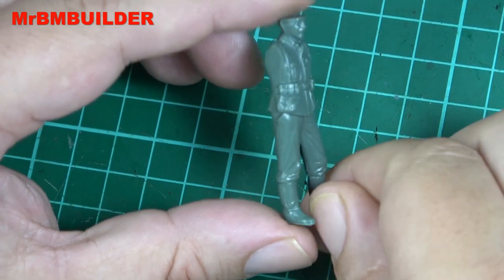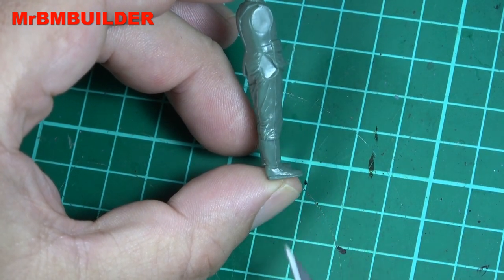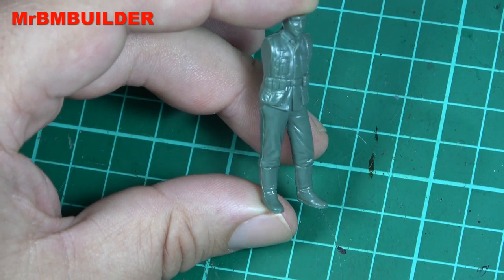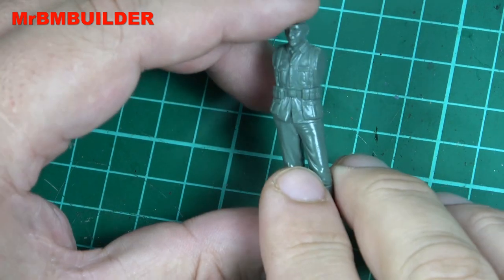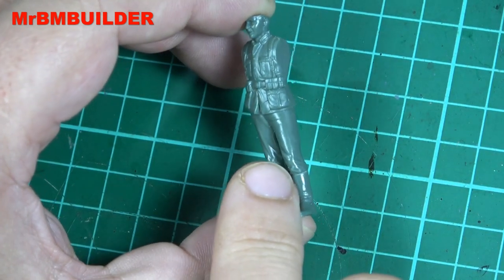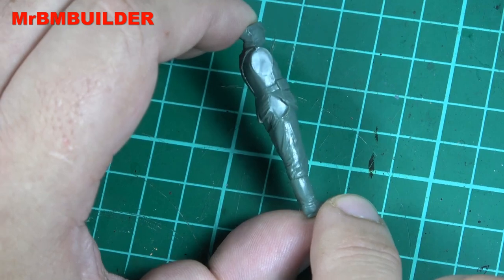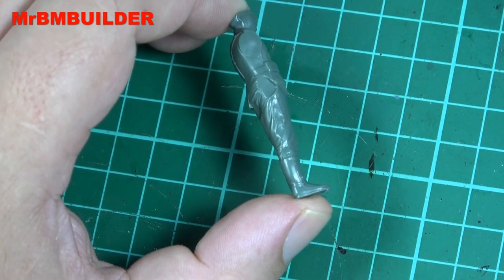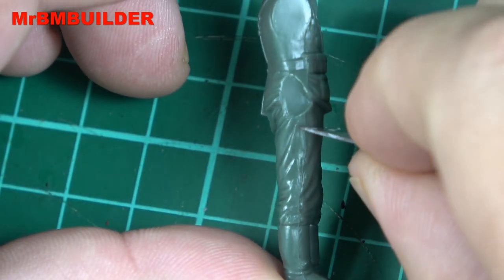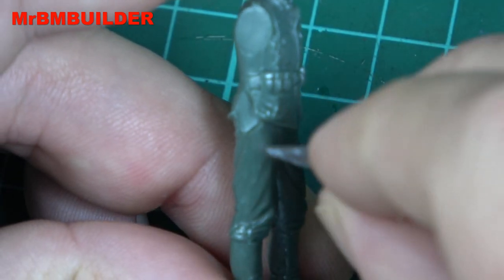As you can see with a lot of these Tamiya figures, you get quite a nasty seam line down them, and you actually notice them a lot more once you start painting. On this side I've already got rid of that line, whereas on this side it's still quite prominent. There are lots of ways of doing this — probably the easiest when just starting out is running a blade down the figure. I prefer to just cut or slice it, taking it off the figure.